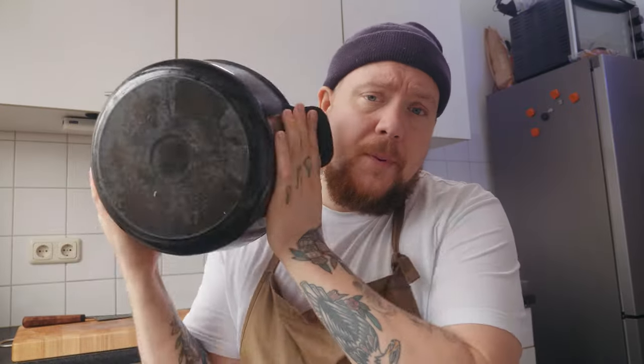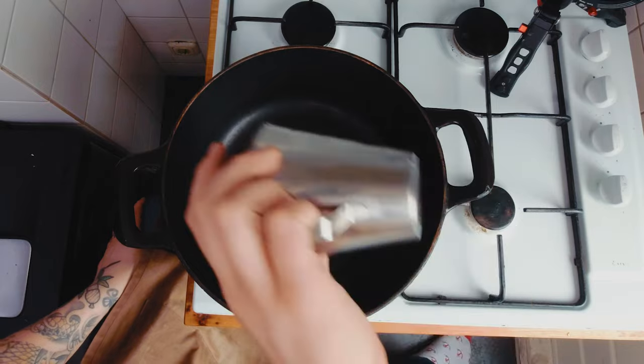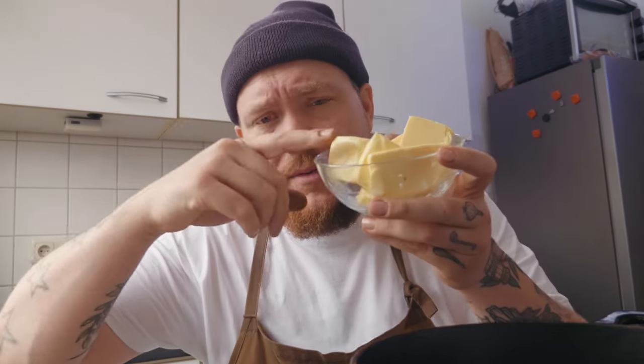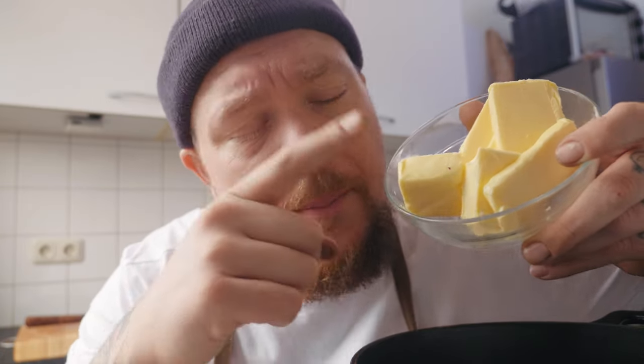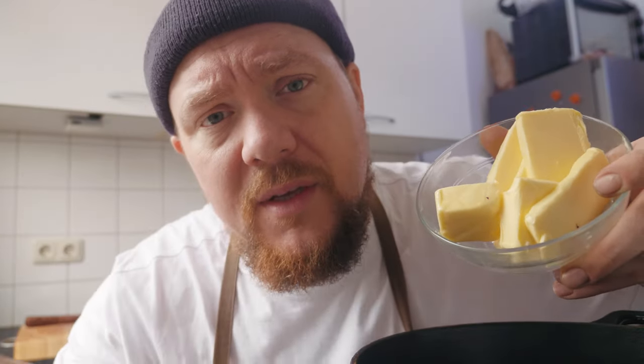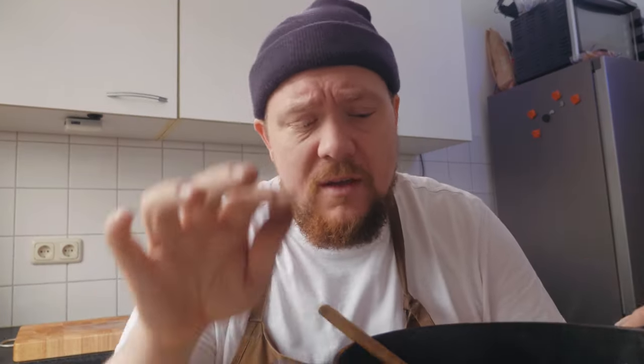Karamelliseren vraagt heel veel geduld en heel veel liefde, want wij willen al het goeie wat in de ui zit eruit halen. Je zet een pan op met een hele dikke bodem. Je hebt hier 100 ml zonnebloemolie, dat flikker je gewoon in een pannetje. En nu gaan we lekker boter toevoegen. Waarom doen we olie en boter? Olie voor de hitte, boter voor de smaak. 200 gram boter gaat gewoon erbij. Omarm het zwembadje vet wat hier in je pan zit.